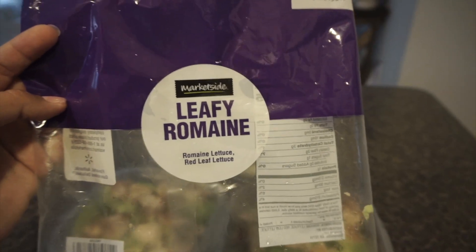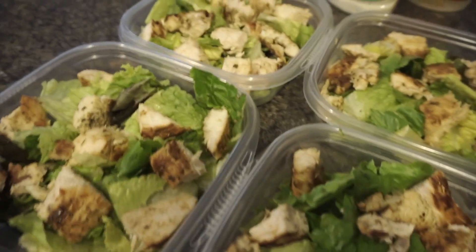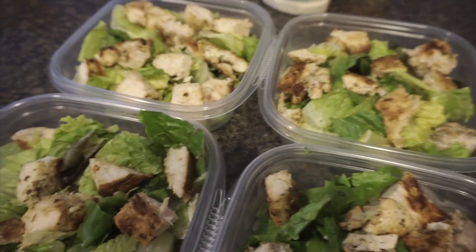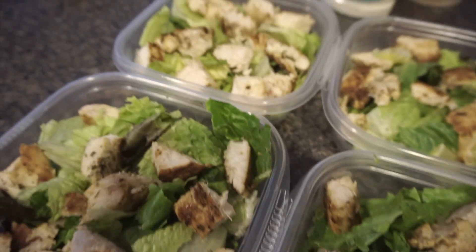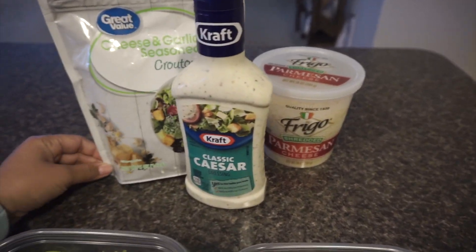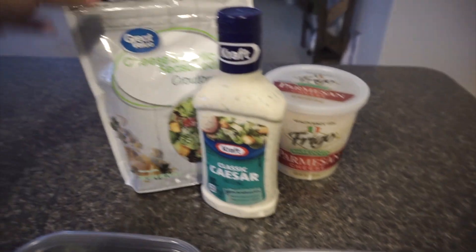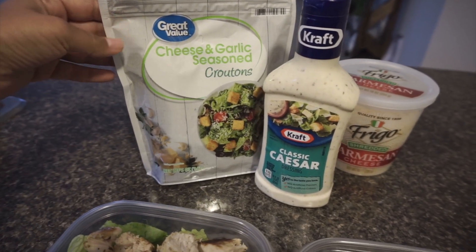One bag of leafy romaine makes us four salads, so I have them evenly divided between the bowls. I have the grilled chicken divided between each bowl since every salad gets lettuce and chicken. The first one we're doing is a Caesar salad, with Caesar dressing, some shredded Parmesan cheese, and cheese and garlic seasoned croutons.